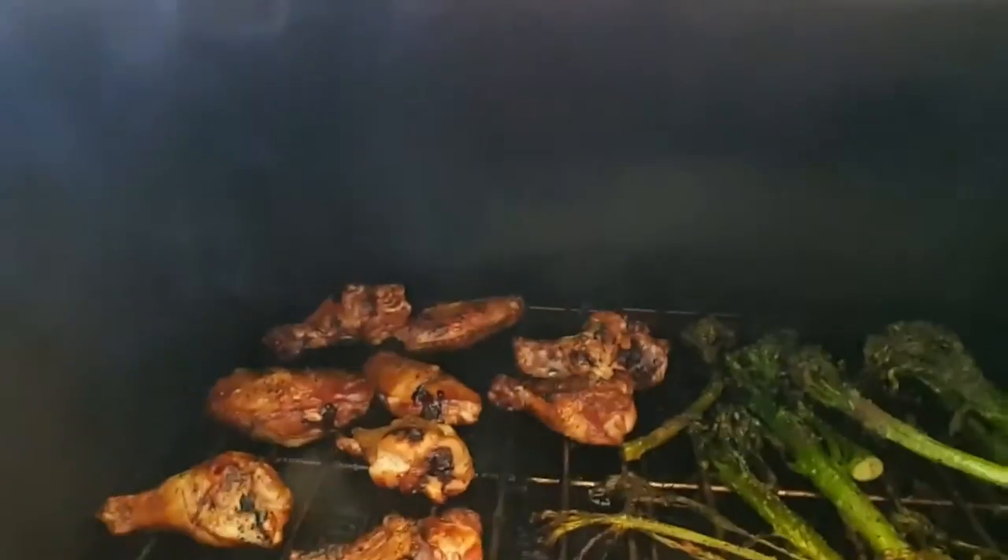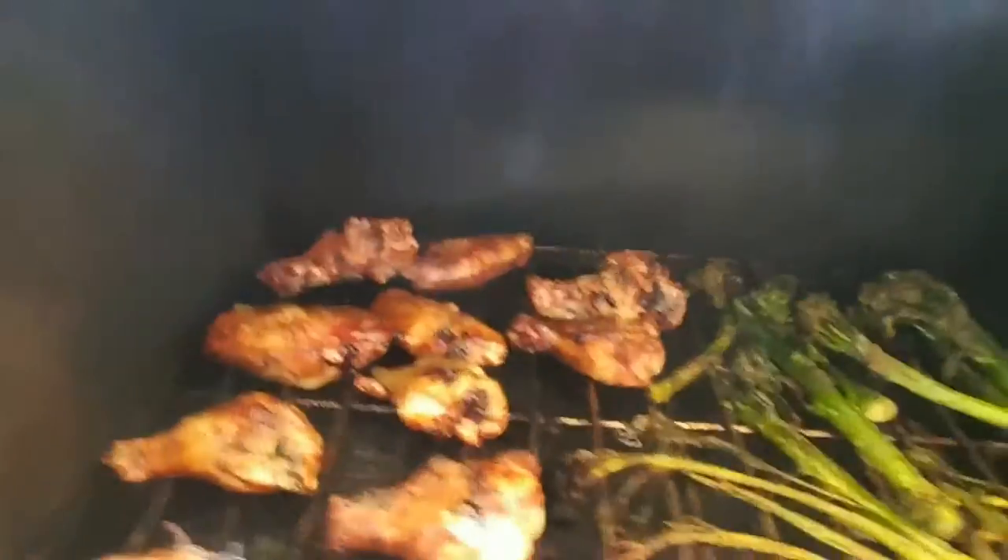I just came outside to check everything out. It's been about eight or nine minutes and everything's looking great. Just did a nice flip on those chicken wings — they've got about three minutes longer. Broccoli's ready to come off; we got some nice little burnt tips on the end. She looks so good.